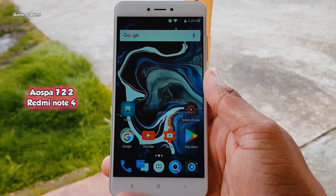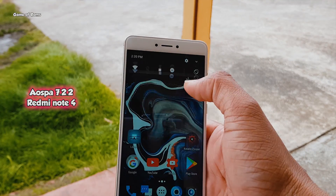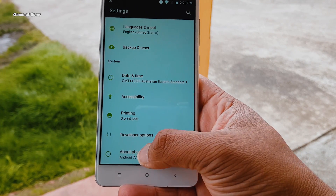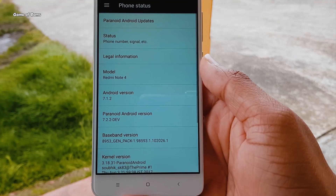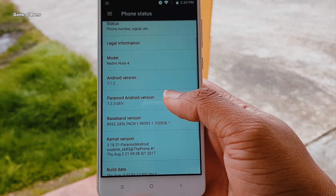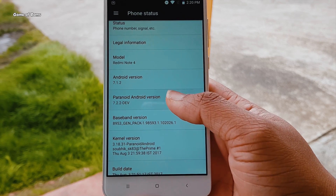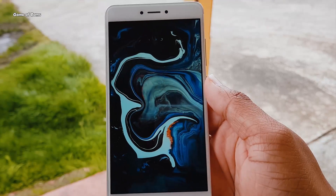The ROM looks basically stock at first launch, so nothing in the overall visual design of the Android experience has been changed. In my opinion, that's perfect, since I have yet to find an OEM skin that has made any meaningful visual improvements over stock Android. Not everybody likes stock Android, but I stand by it.